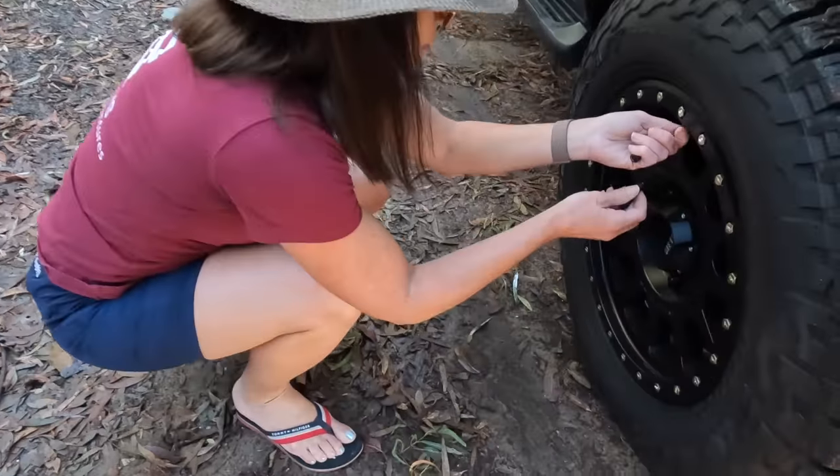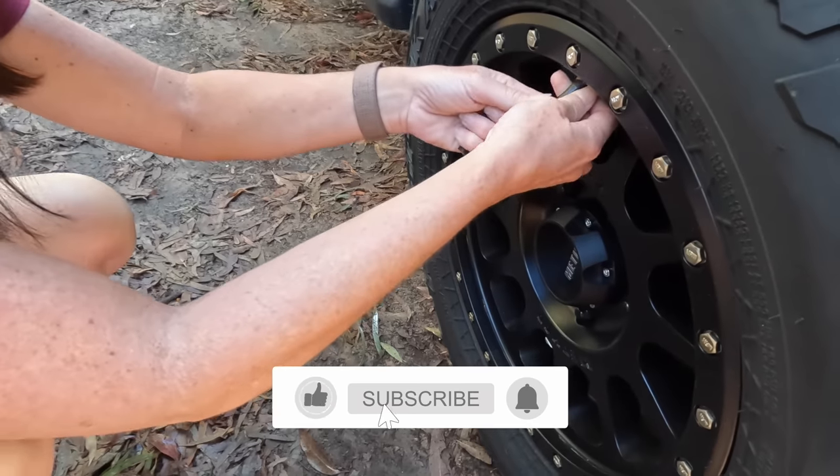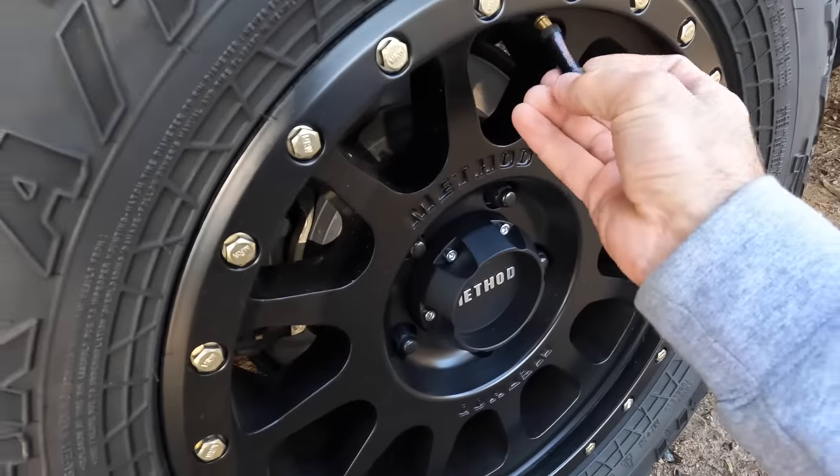What are we doing Mrs Crispy? We're airing down. What are we using? Camp Boss Deflaters. That's the go-to.